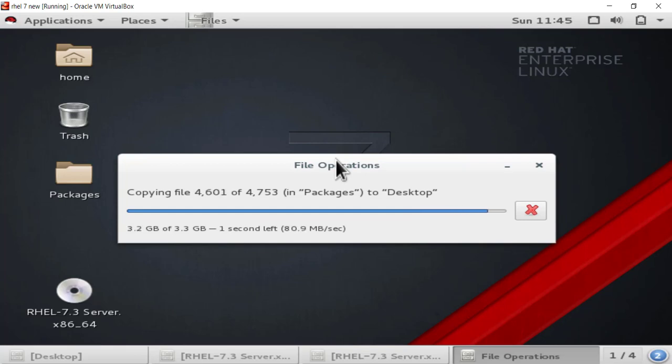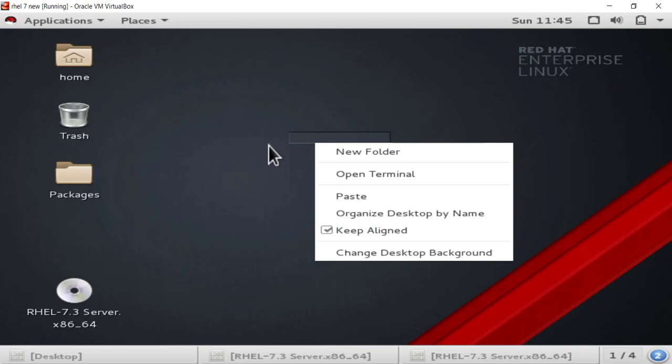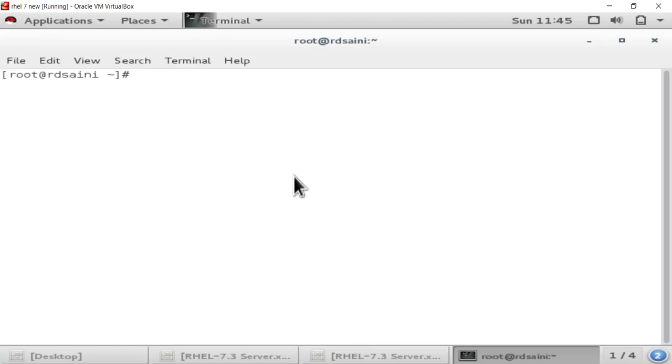After copying this file we have to create a repository file, just as we do in RHEL 5 and 6. We will create the repo file in the terminal. I'll create it at /etc/yum.repos.d/ and provide the name of the repository file — I am naming it yum.repo. Press 'i' for insert. We are now in the vim editor. Type [yum], close the bracket, then press Enter, and type baseurl.